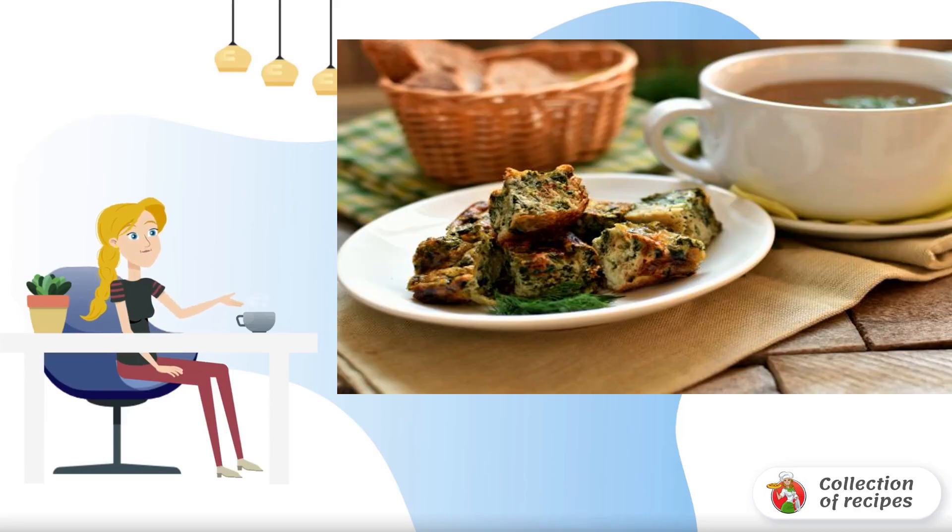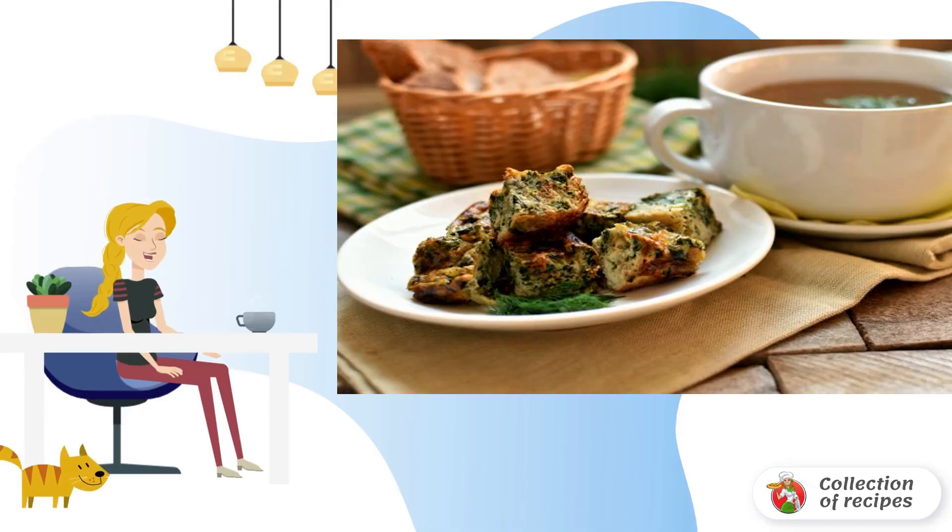A cup of strong rich broth for lunch is good at any time of the year. Adding pieces of omelette with herbs to the broth, we get an excellent first course.